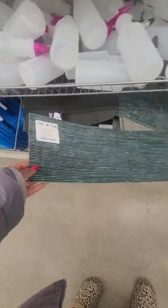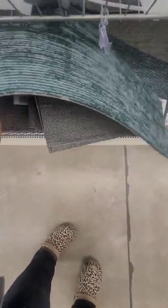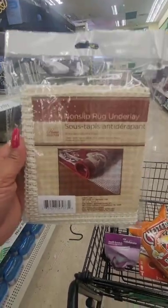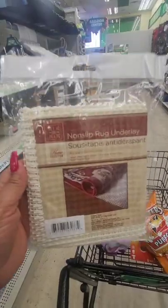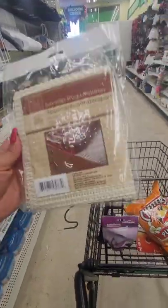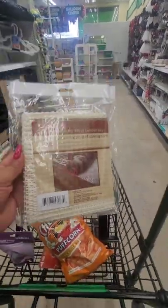It's the first time I'm seeing a long strip of carpet this long. I guess you can put them together — I'm only seeing two. For the Valentine's Day rugs, you will need a non-slip rug underlay.